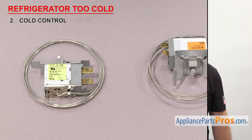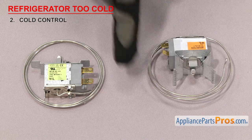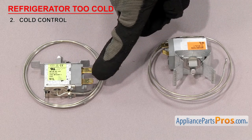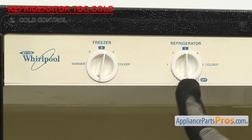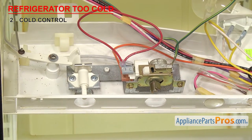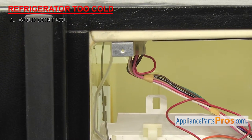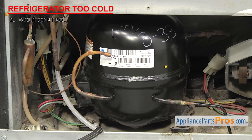Next we'll look at the cold control. It's the control you set the refrigerator temperature with. Cold controls have been used for many years. They have a shaft for the knob to mount on, a sensor bulb that senses the temperature, and a body which has the contacts inside of it. Most also have two wire terminals. They're located in the control panel, mounted right behind the control knob. If your refrigerator is too cold, it could be that the cold control is bad. The contacts inside the cold control are open and closed by pressure created in the sensor bulb. As the refrigerator gets warmer and colder, the fluid in the sensor bulb expands and contracts. If you notice that the compressor is running too much and the refrigerator is too cold, it could be that the contacts inside are stuck.